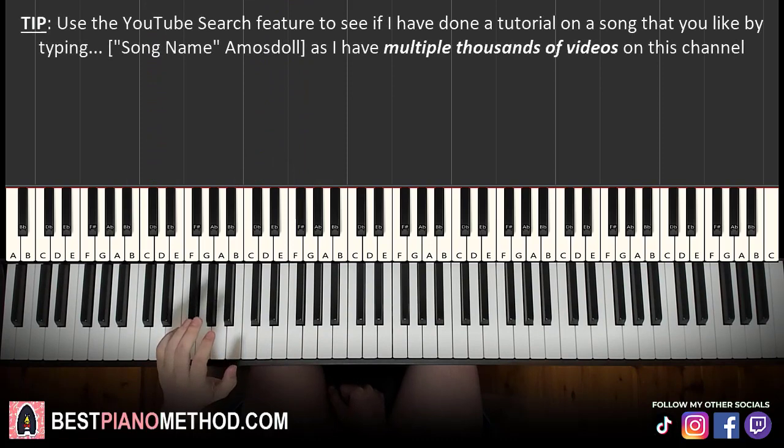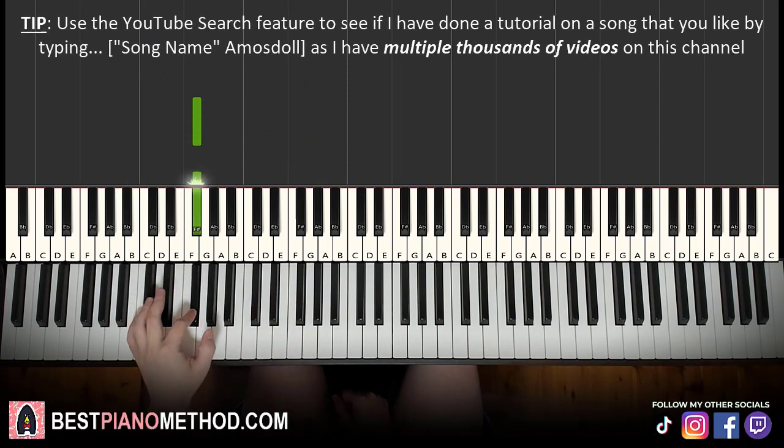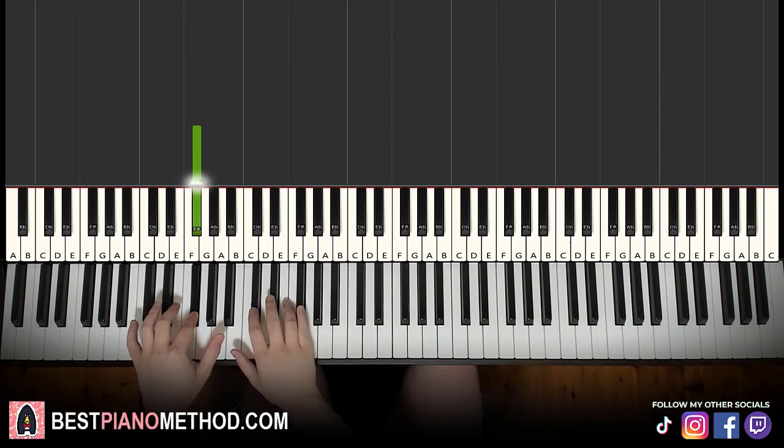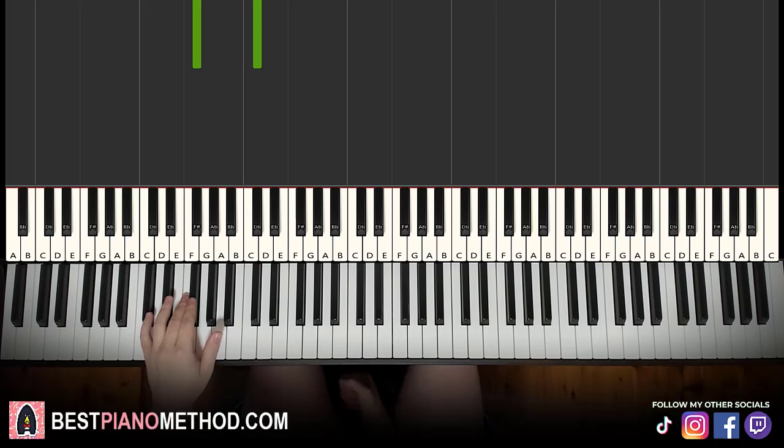Anyway, the second part is really easy. The left hand is just G-flat twice, and the right hand is just literally two D-flats. Like that. So what you want to do is play left, right, left, right — so it's a left-right, left-right pattern.